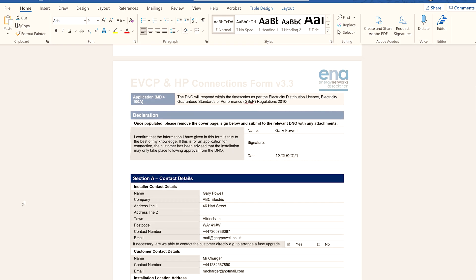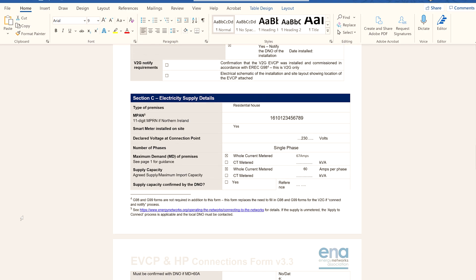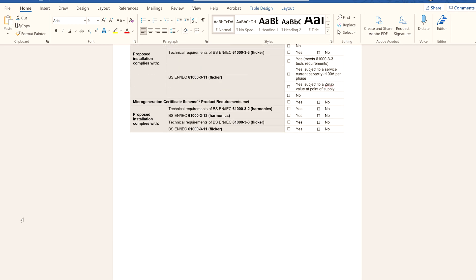In 99 if not 100% of all cases I have to notify the DNO before fitting the charger, and this process can take 10 working days — though it can often take longer. In certain cases, particularly with a looped supply, you may have to have some remedial works done by the DNO. This is normally free of charge and they will contact you directly to arrange it.